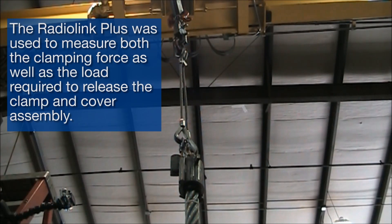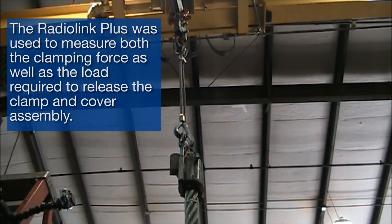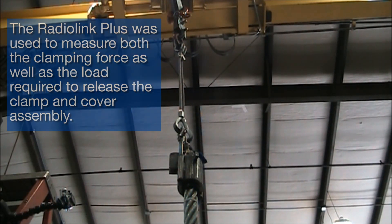The Radiolink Plus was used to measure both the clamping force as well as the load required to release the clamp and cover assembly.